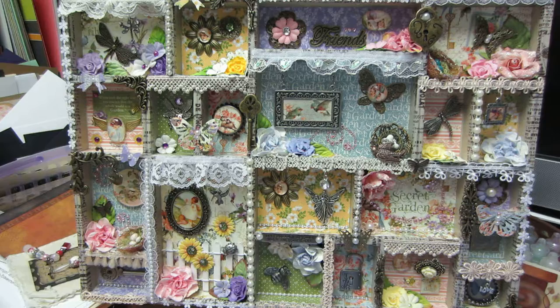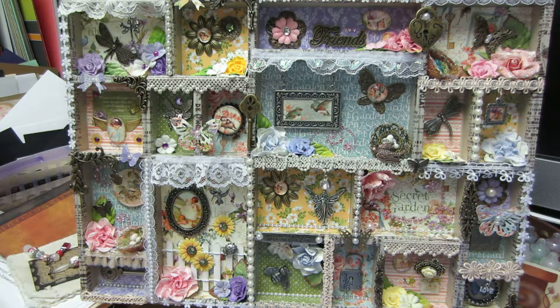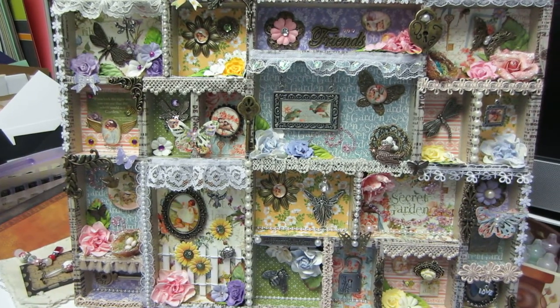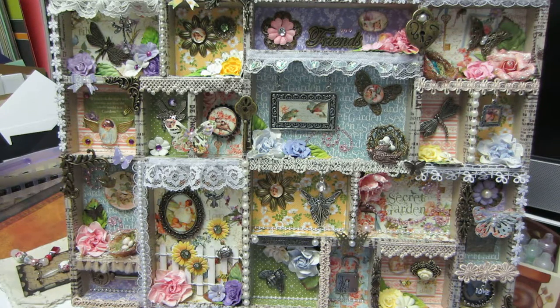This is a Tim Holtz Configurations Tray. They were on clearance at Michael's a while back, so I still have another one waiting to go. I had been watching a lot of YouTube about configuration trays and three-dimensional things, home decor and things like that. Lovely Scrappin is definitely one of my inspirations, as well as Ms. Liberty 25.